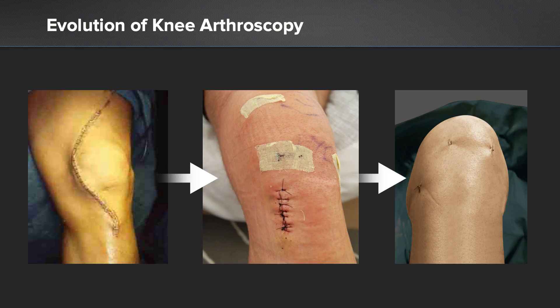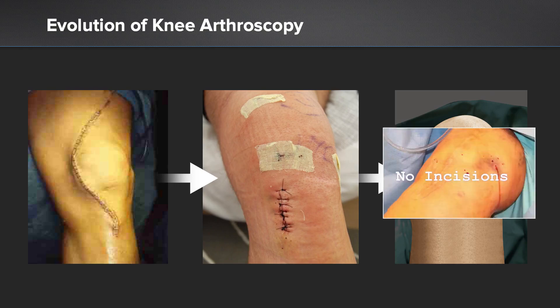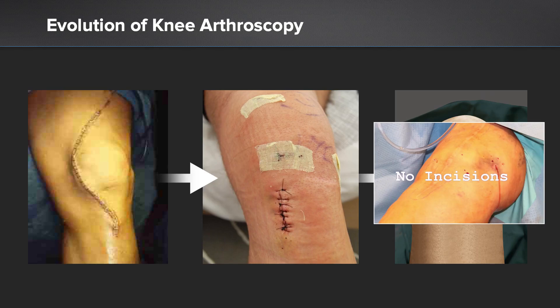We've really seen a remarkable evolution of knee surgery from open procedures to more minimally invasive procedures, and now to procedures with the nano needle where there is very minimal incision — nearly incisionless procedures.